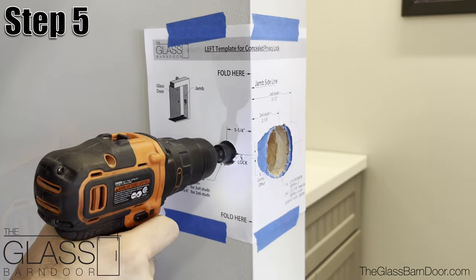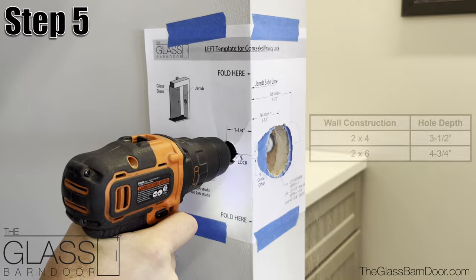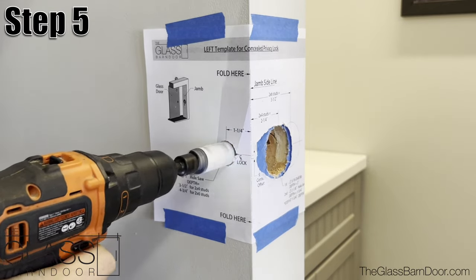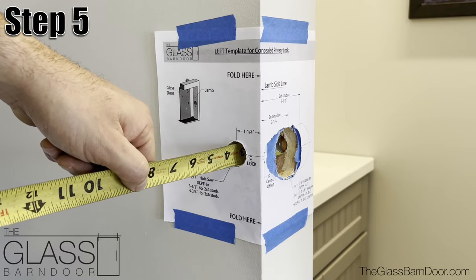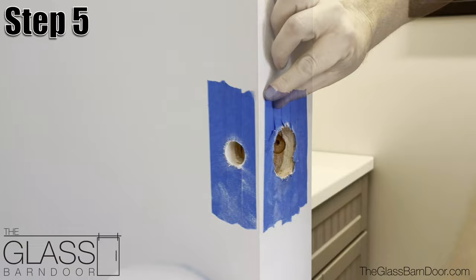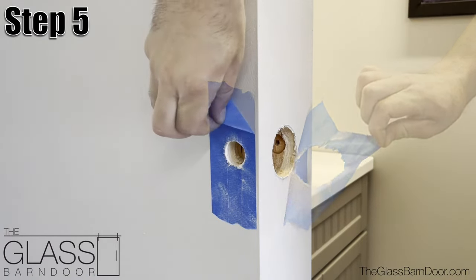Step 5: Use a 1 inch hole saw to notch the lock floor at the required depth for your wall construction. Now you can remove the template and the painters tape.